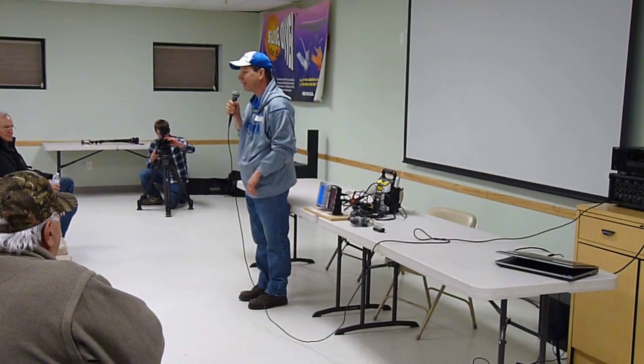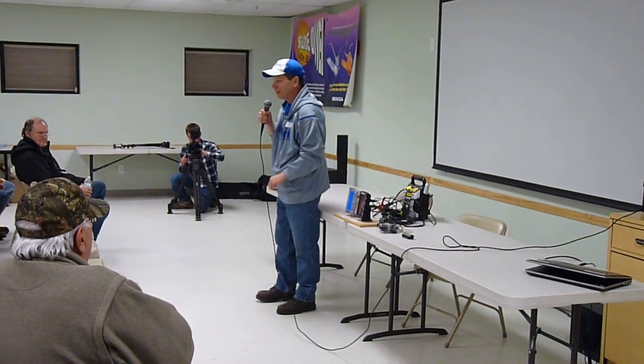Okay folks, thanks for coming out tonight. I'd like to talk to you tonight about the Fish Hawk exporter and exporter deep probe system.